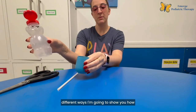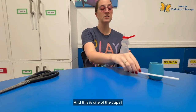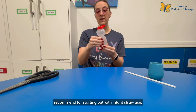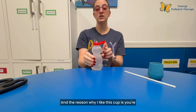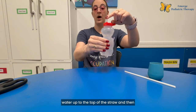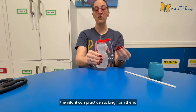There are two different ways I'm going to show you how to introduce a straw cup today. The first is going to be with a honey bear cup, and this is one of the cups I recommend for starting out with infant straw use. The reason why I like this cup is you're actually able to squeeze the sides, and that brings the water up to the top of the straw so the infant can practice sucking from there.